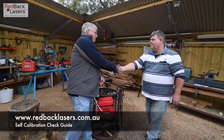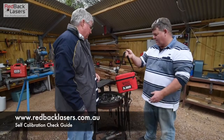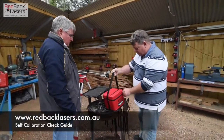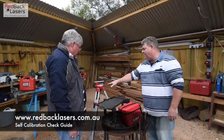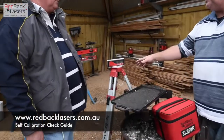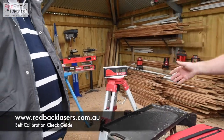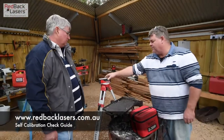Hey Tim, g'day Mick, how you going mate? Good mate. I was just wondering if you can show me how to calibrate this laser I got from here a couple of weeks ago. No worries. You gave me a call and told me you were coming in so I've set up a tripod there and I've made it level just for the calibration check. Normally you can do this off a bench at home in your workshop — all you want is a fairly level surface.